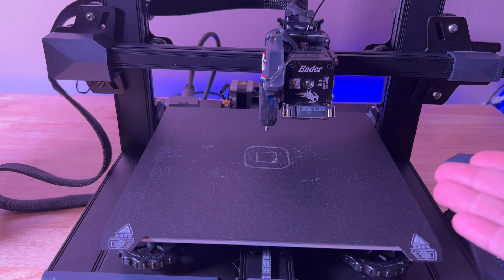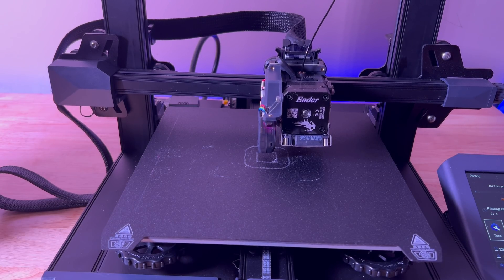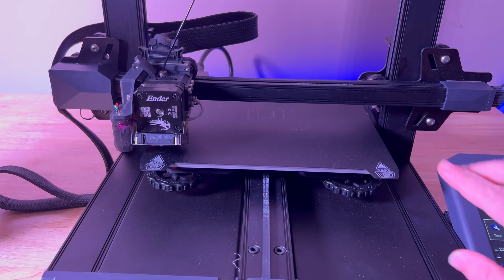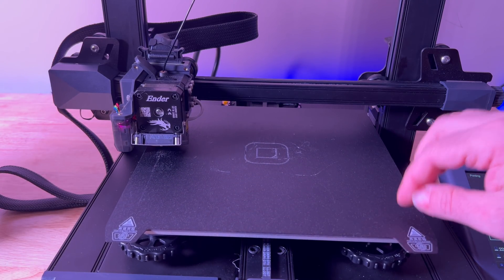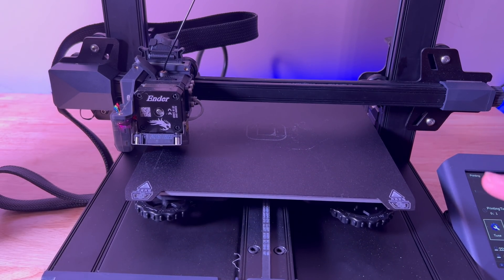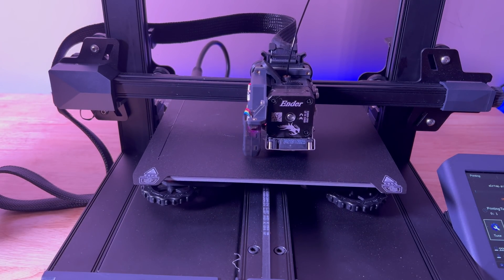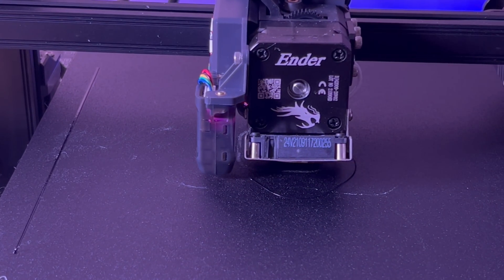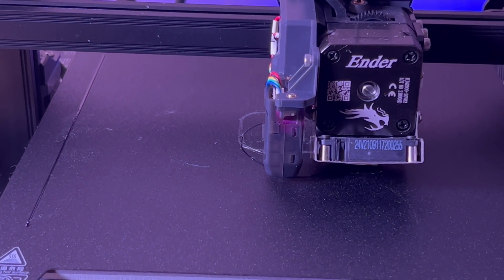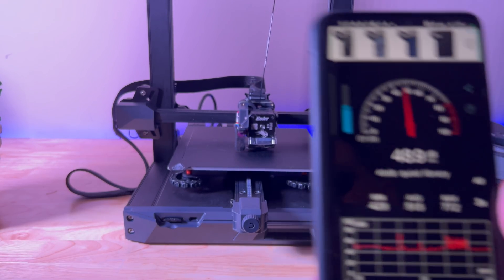Our experience with the Ender 3 S1 has been really positive. With every startup it does the probe test to confirm leveling is calibrated. We've been really happy with the adhesion — everything sticks well, sometimes almost too well. We're printing TPU right now at 223°C from the nozzle and 60°C on the bed, and you can see how great that first layer line is with no issues. And it is relatively quiet — that's not bad at all.